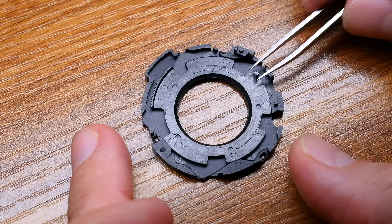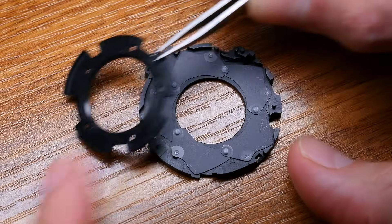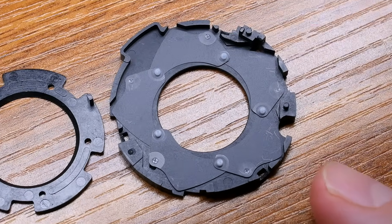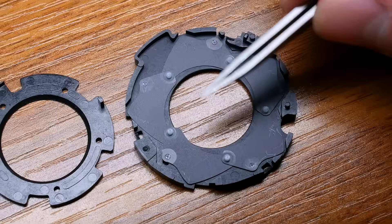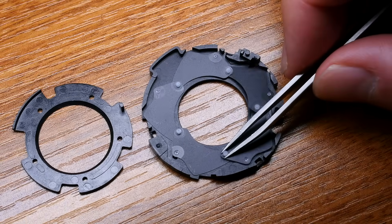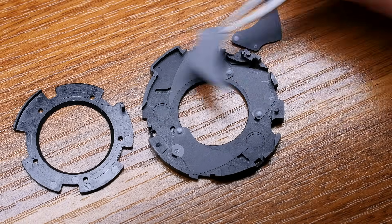I will try to open it right now. This lens has five aperture blades, as you can see.